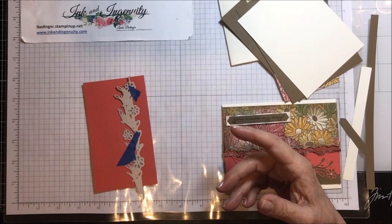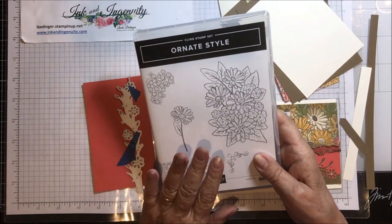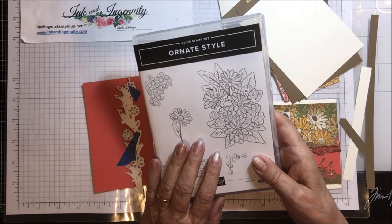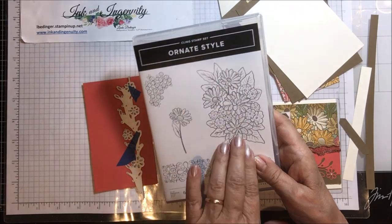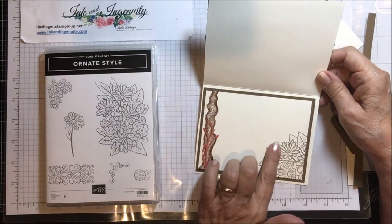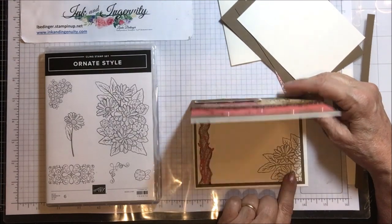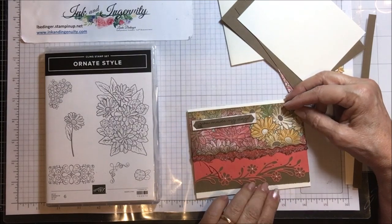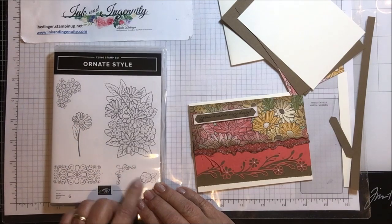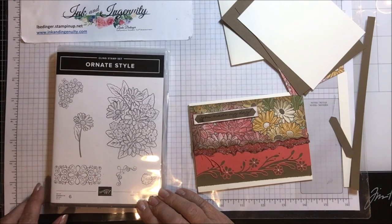Let me show you the stamp sets. The stamp set I'm using today is called the Ornate Style Stamp Set. In this set there's a big beautiful flower — I used that on the inside of my card, stamped in soft suede to pick up the daisy pattern from the outside. Then it's got a cluster of flowers, a single daisy, an edge, a little flower with two leaves, and an interesting swirly pattern.